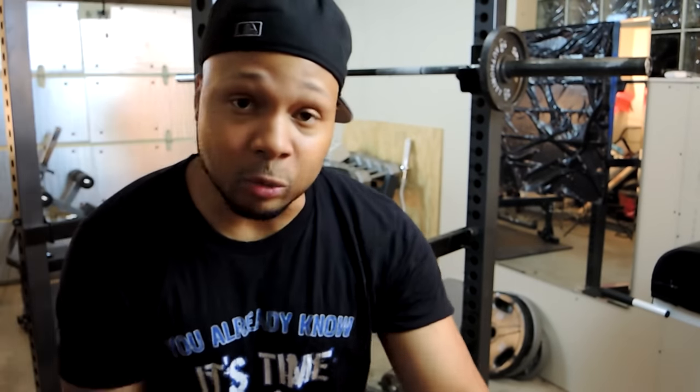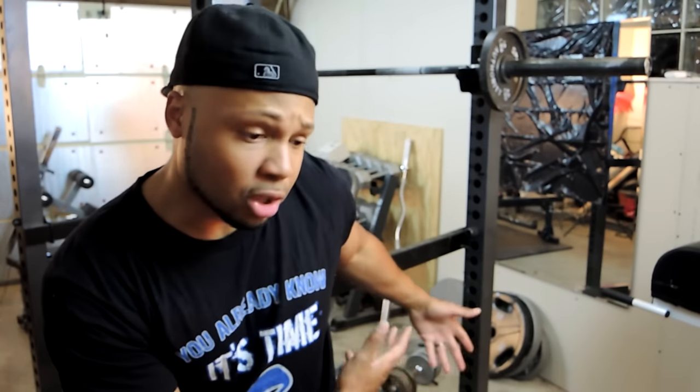Anyway guys, as y'all can see, your boy got his setup going on back here. I'm getting ready to get into a shoulder workout. I may throw a few other muscle groups in there, but I'm primarily focusing on my shoulders. Lately I've been going easy on my shoulders, doing a lot of supersets using like the 45-pound dumbbells — those are the heaviest dumbbells I actually own. So that's the only reason why I go so light on my shoulders, but I'm going to use this setup and go a little heavier.